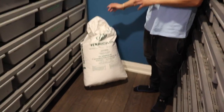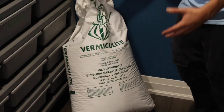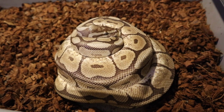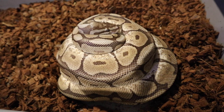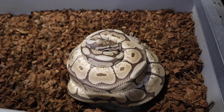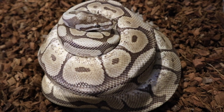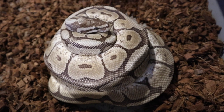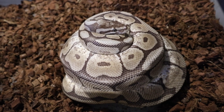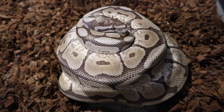Hey guys, it's Austin here from Royal Highness Pythons. In today's video I'm going to be putting away a clutch, and I'm going to show you how I set up my egg bins. We have a clutch from my Mojave Spider female — she could possibly be het Monsoon. She was bred to my Special het Pied who's also possible het Monsoon. Billy's line has produced Monsoons, and he looks just like the Special het Monsoon that produced Billy's Leopard Monsoon, so fingers crossed.